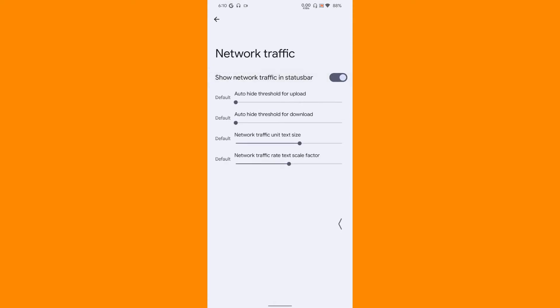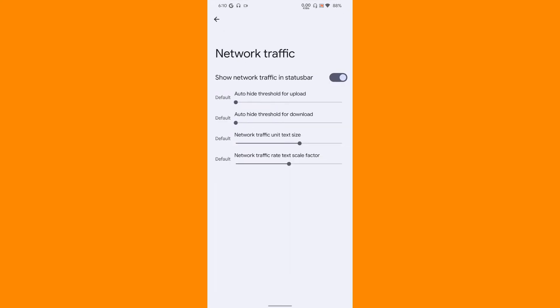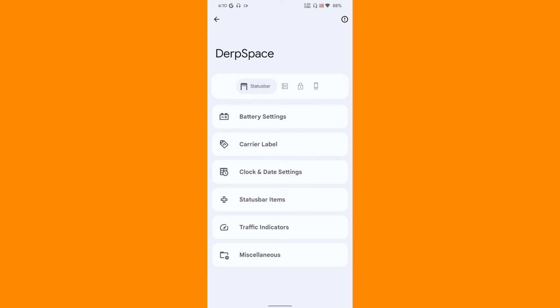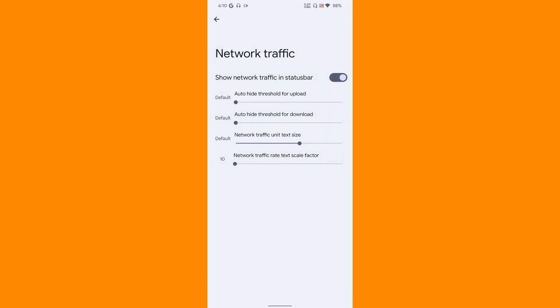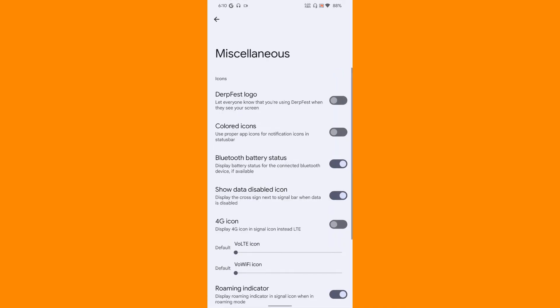Then traffic indicators - so let us enable that. Yeah, as you can see there is a wonderful traffic indicator, and if you want to reduce the size of the text you can do that, and it's really working fine. So let us keep it and reduce this size. That's really nice.